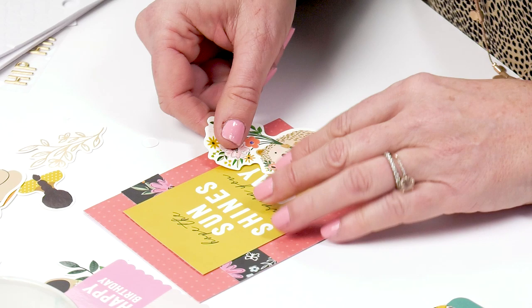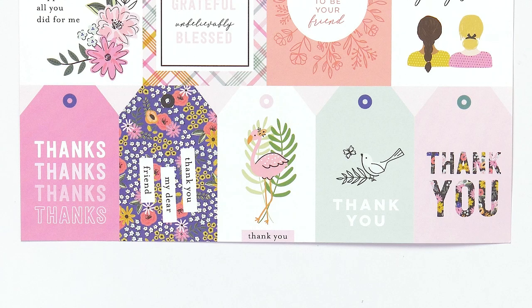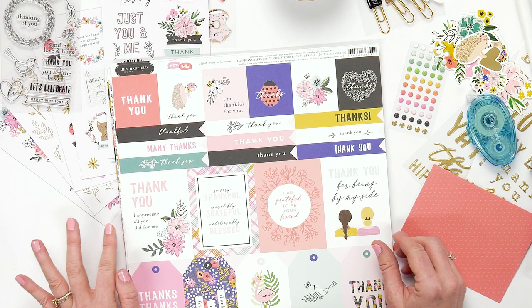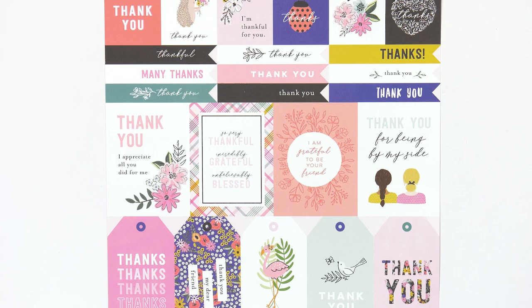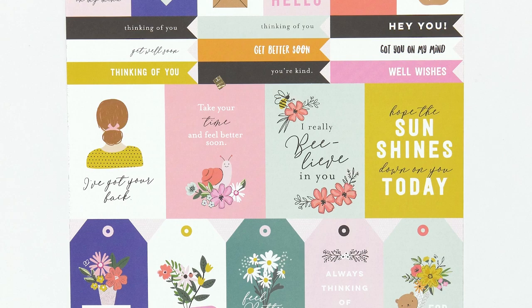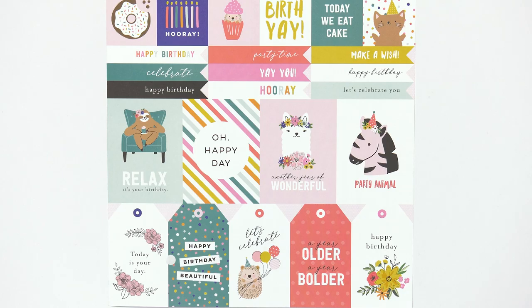One thing that I love about my Hey Hello collection are these 12 by 12 pages. They have four by three different sayings on them, but also tags, banners, and two by twos — which makes making cards really easy. There are different themes for the papers: we have a thank you page, a get well and sympathy page, a memories and sympathy 12 by 12, and a happy birthday page with four by threes, tags, banners, and two by twos.